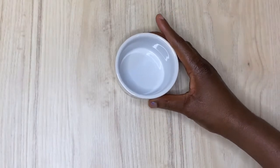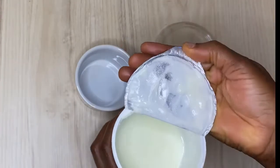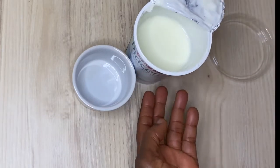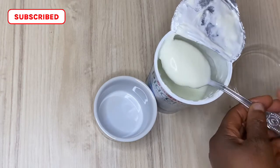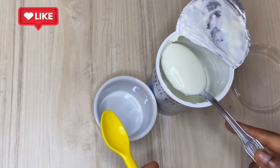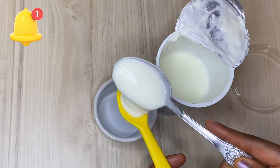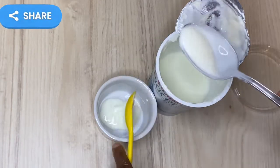The first thing we are going to be mixing is our yogurt. You can use any type of yogurt, but I'm using Greek yogurt which is a little bit thicker. What is important about the yogurt is that yogurt contains lactic acid, and lactic acid contains bleaching properties, so that is why we are using yogurt as our basic ingredient.